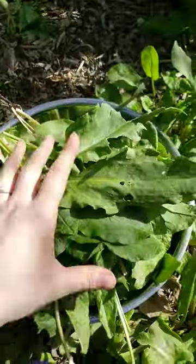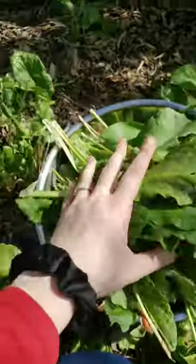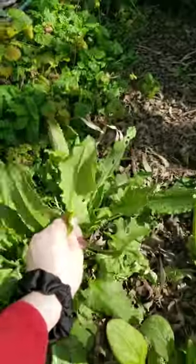Hello my friends, right now I am out in the garden at my parents' place where I used to make all these videos, and I am harvesting some sorrel right now. This is how much I have so far and there's still a bunch more to harvest.